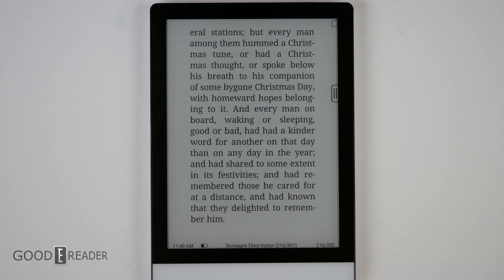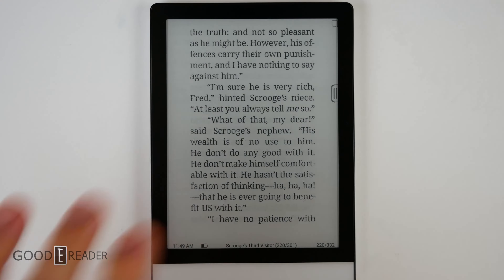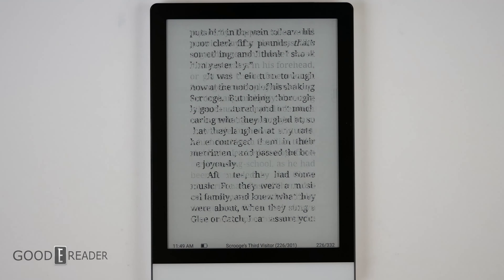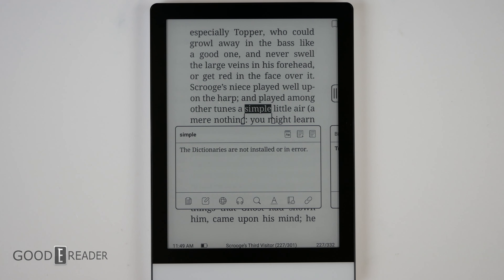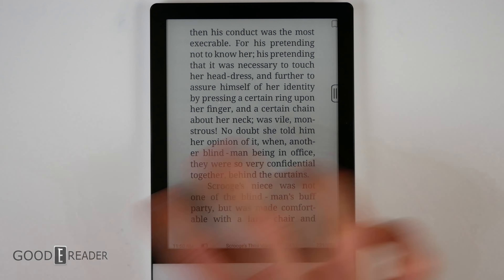Before the Onyx Books Leaf came out, the Poke 3 was considered Onyx's flagship e-book reader. Now it's been repositioned as a small but powerful multimedia tablet with a six-inch screen. Reading is fantastic — both the Neo Reader and third-party apps like Moon+ Reader are very fast because the core mechanics of this unit are so inherently quick. The screen, package, margins, and contrast all look beautiful, and you'll have no problem with any book.